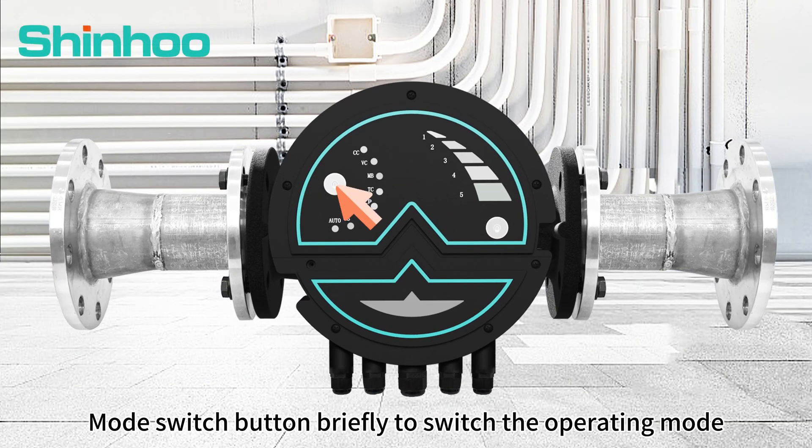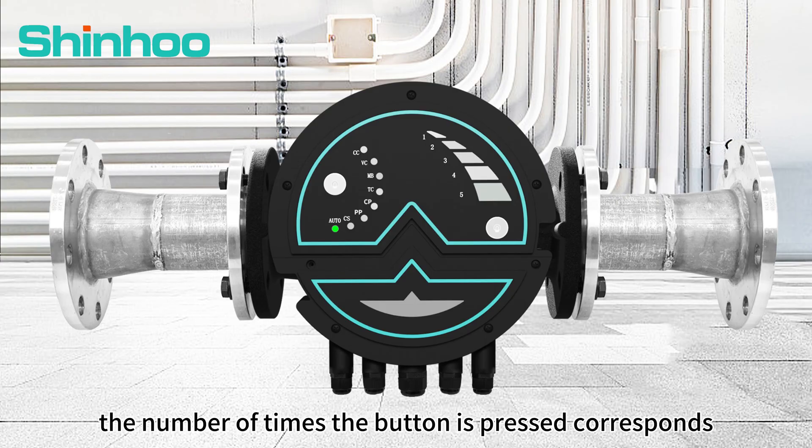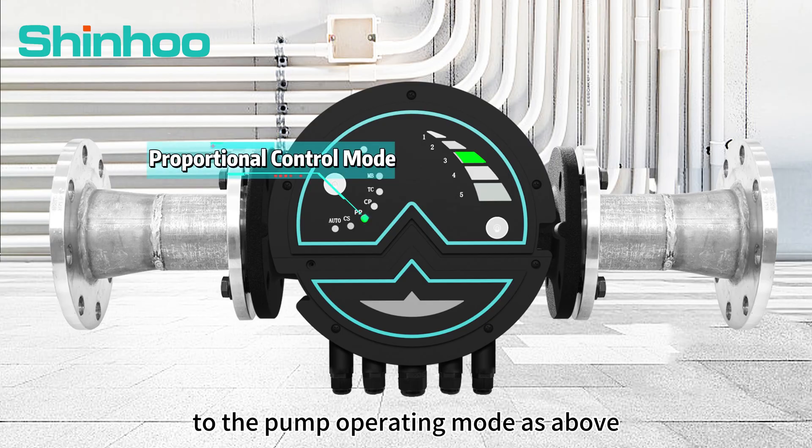First, the pump is activated. Press the mode switch button briefly to switch the operating mode. The default mode is auto. The number of times the button is pressed corresponds to the pump operating mode, as shown above.